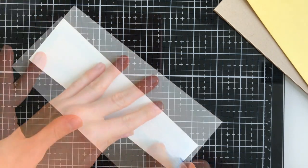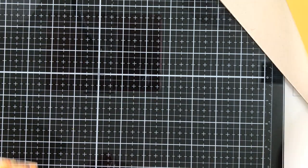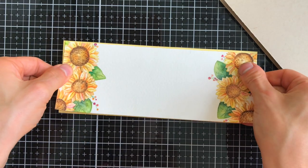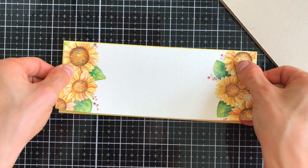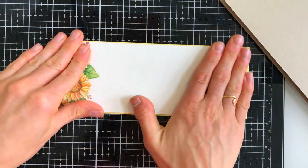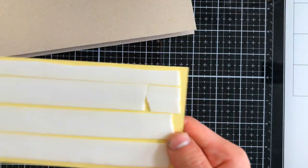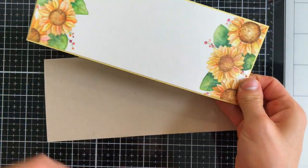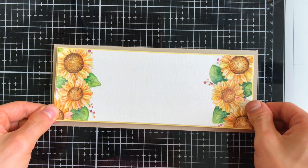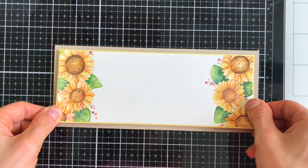So we're moving on to putting the card together. I have my sunflower panel, which is three and a quarter by eight and a quarter, and I'm going to adhere that down onto a piece of yellow cardstock that's just a tad bigger, literally a hair bigger than that panel. Then I'm going to mount this onto my three and a half by eight and a half inch card base, which is a slimline size. Those are all adhered together and it's now time to finish up the card with some sentiments.